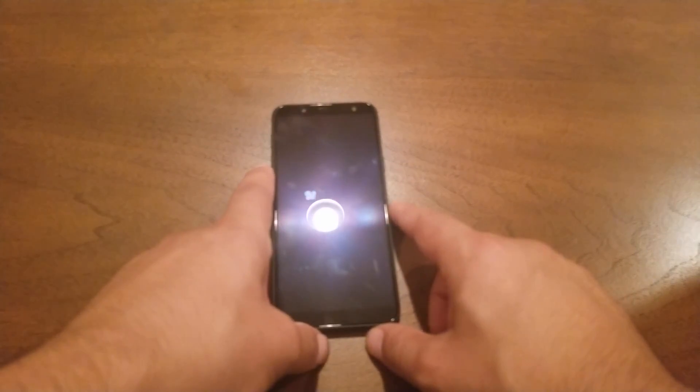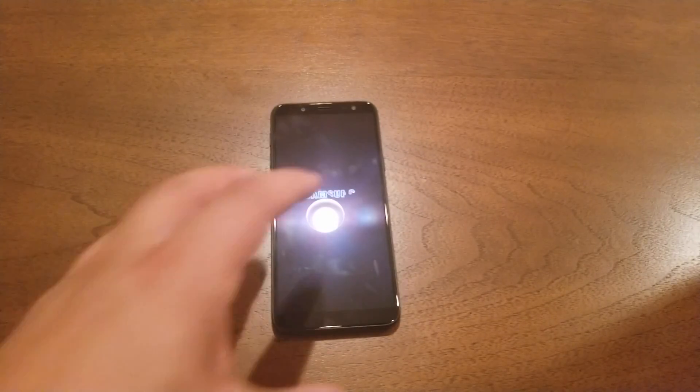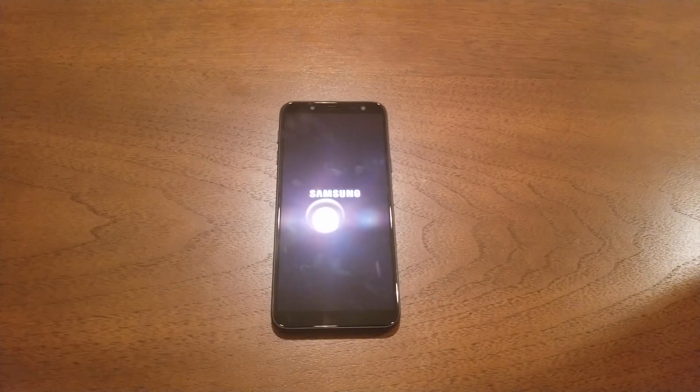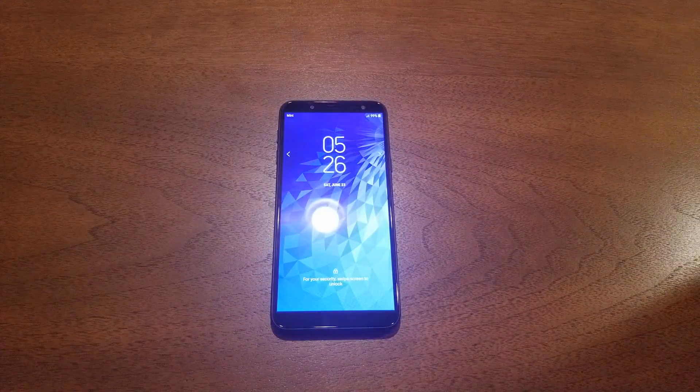Hopefully you won't have a problem after that. However, if your phone still has a frozen screen or black screen and doesn't want to do anything, that means you have a certain issue with the hardware of the device. In that situation, you need to check if you have a warranty, or you can take it to a phone repair shop, or get rid of it and get another one.